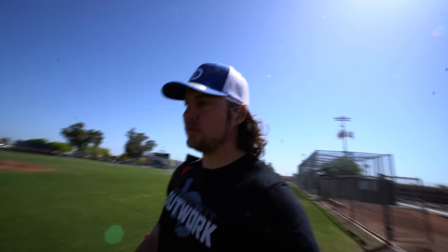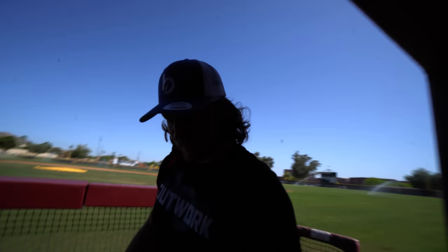We're out here at Mountain Point High School. Shout out to them for letting us use the field — beautiful field. Got it all set up, put my cleats on, get warmed up and get to it.